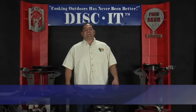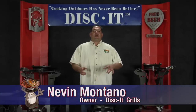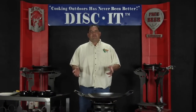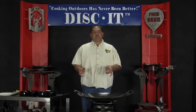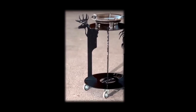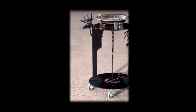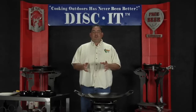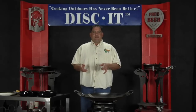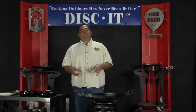Hey, this is Nevin again with Disc-It, coming to you with yet another episode of why cooking outdoors has never been better — and why? Because of Disc-It. Today's Disc-It recipe is brought to you by the Whitetail Deer Disc-It design. You can see that design by going to our pattern section on our website, where you can see that and hundreds of other designs to choose from when you customize your Disc-It.